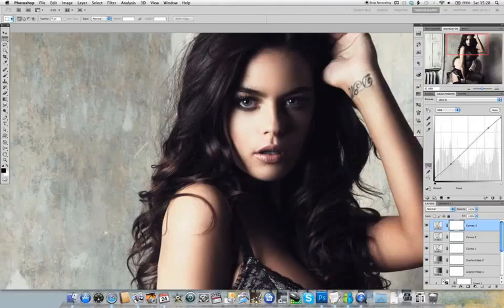Hi, I'm Ben Secrets and this is the third part of our retouching workflow guide, where I'm going to be taking you through a method we can use to selectively sharpen an image.